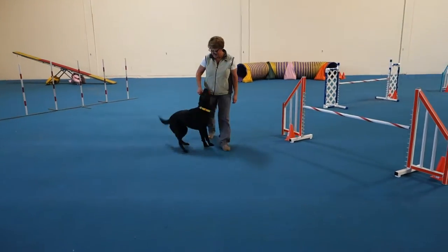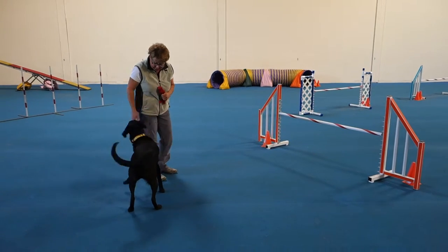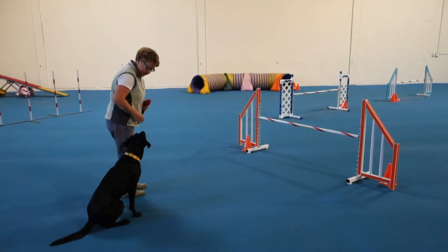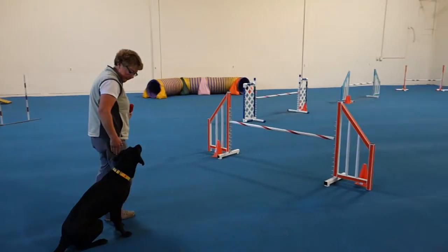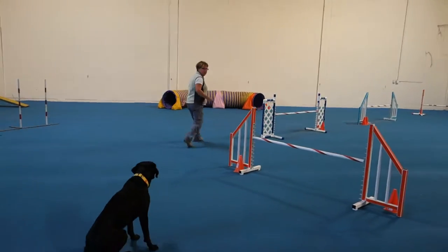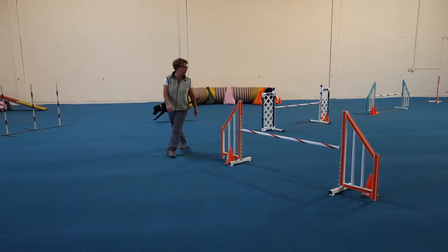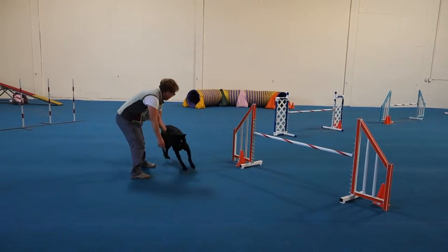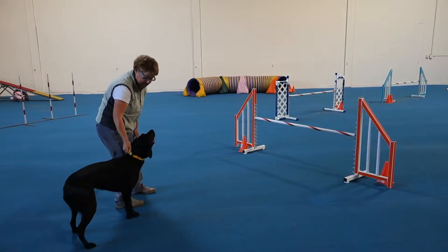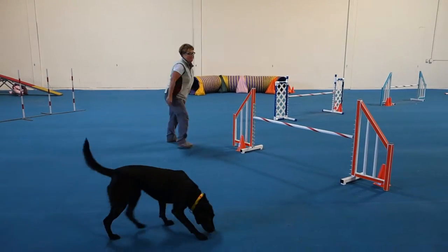Yes. Okay. Yes, come on. Sit. Stay. Good, stay. Good, stay. Come here. Izzy, come here. Sit. Stay. Nice.